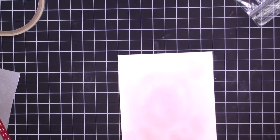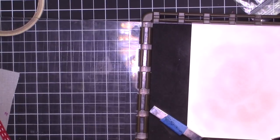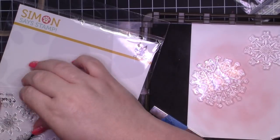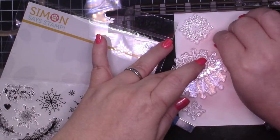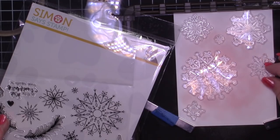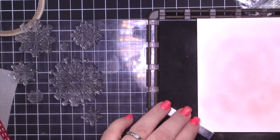So I used my sponge dauber to create a sponge background. Then I'm going to bring in my Stamparatus and bring in all those beautiful snowflakes from this stamp set. Don't forget that you can purchase the stamp set separately over at Simon Says Stamp. Even if you didn't get the kit, you can purchase basically everything separately — when you click on the listing it does say it's sold out, but it does tell you everything that came in the kit. One thing for those of you who are new: when you're creating a background or using embellishments, you want there to be an odd number. Odd numbers are more pleasing to the eye. Here you can see I have an odd number of snowflakes that I'm going to stamp.